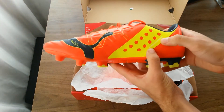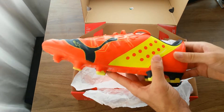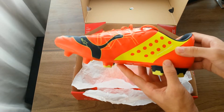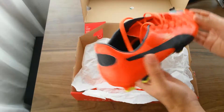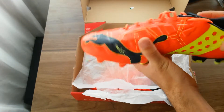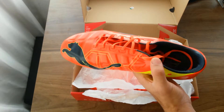We have the Everfit Cage externally here. The internal version of the Everfit Cage can be found on the EVO Speed 1.2, and a better version on the 1.3. Having it added externally here really helps with the fit as well.